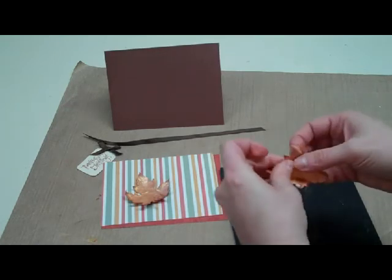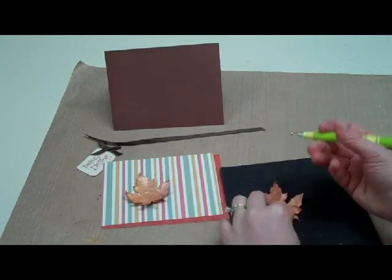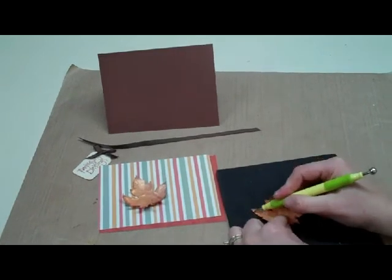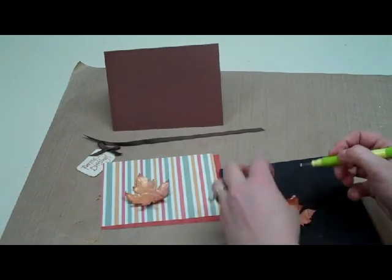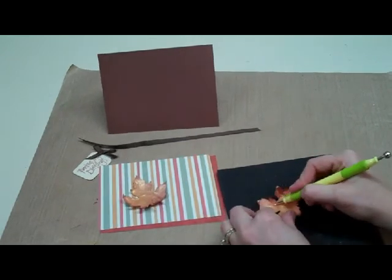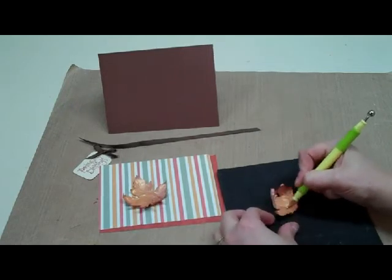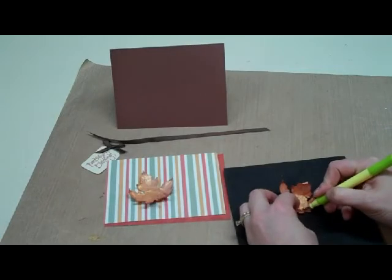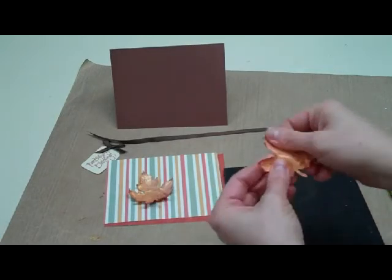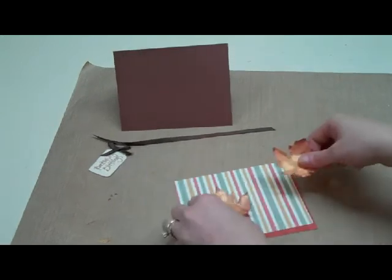I'm going to do this one too. I'm just going to draw my veins in, same as I did before. Take the tip of your stylus and just draw it straight down from the top down to the middle. I'll just put a couple more in for good measure. Unwrinkle it again, and this is ready to use.